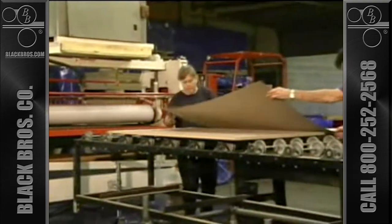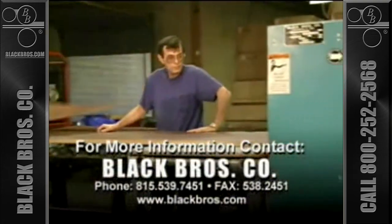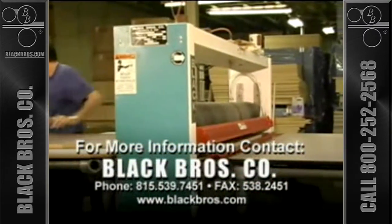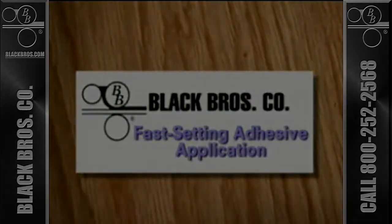By constantly keeping in stride with newly emerging technologies in the adhesive industry, Black Brothers Company can offer a design engineered to meet all your needs for the application of today's latest fast-setting adhesive formulations.